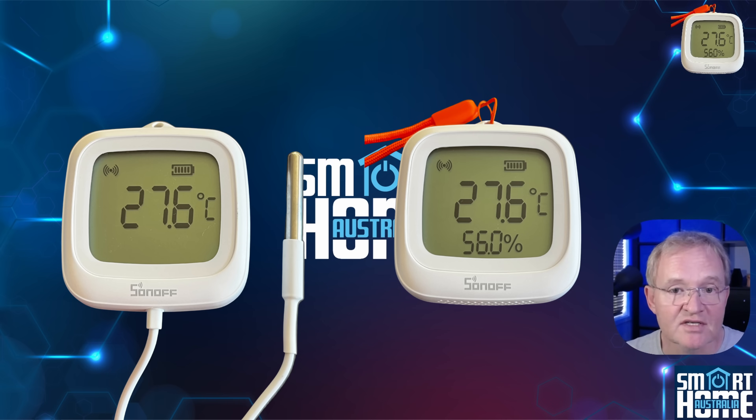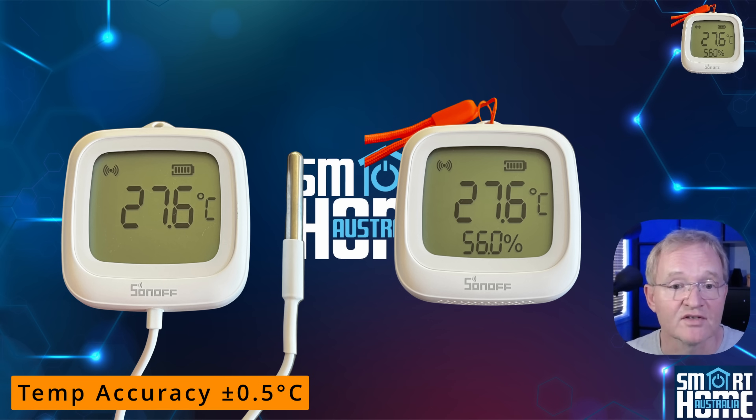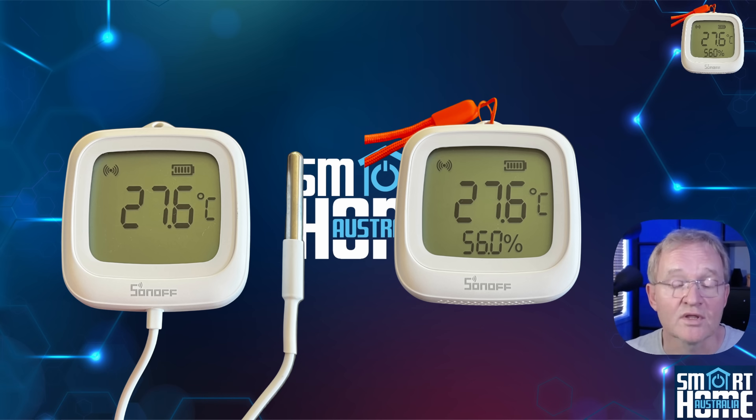In my previous testing the O2 range has been very accurate and extremely well made, and the O2WD and LD are no exceptions. Temperature accuracy is quoted at plus or minus 0.5 degrees Celsius for both the LD and WD,